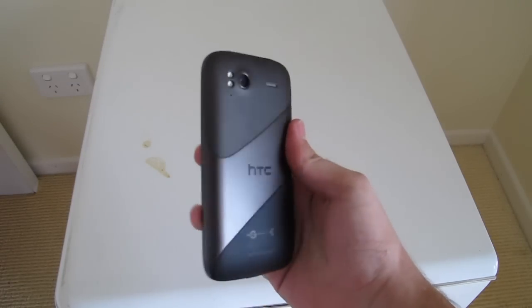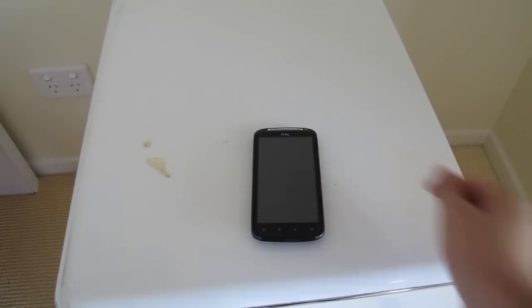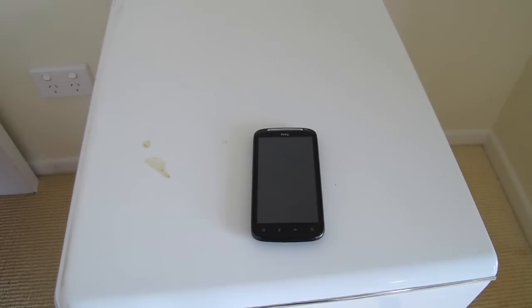Some phones like mine are too old to receive Jelly Bean. Jelly Bean is usually only on a few Samsung Galaxy S phones like the Galaxy S3 and the Galaxy S Duo. The newer phones from 2011 will most likely receive the Jelly Bean update.